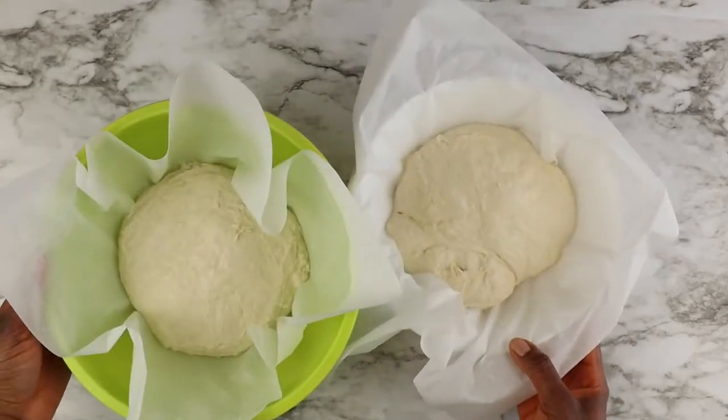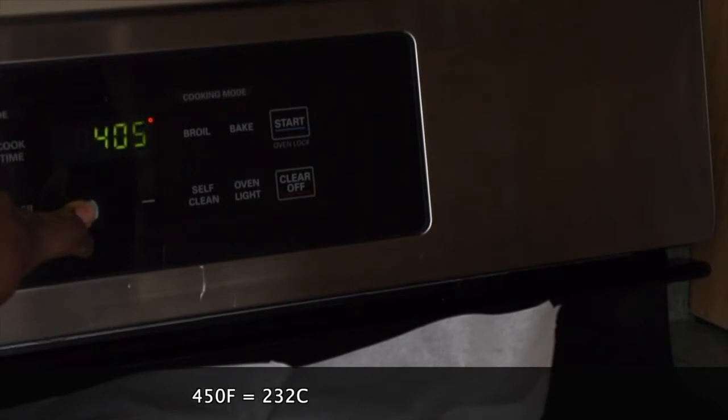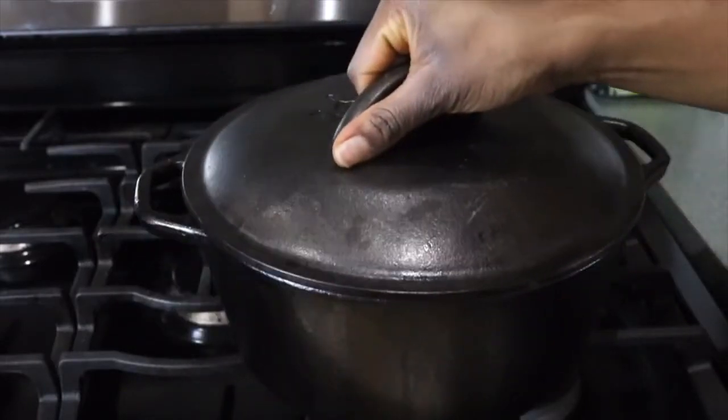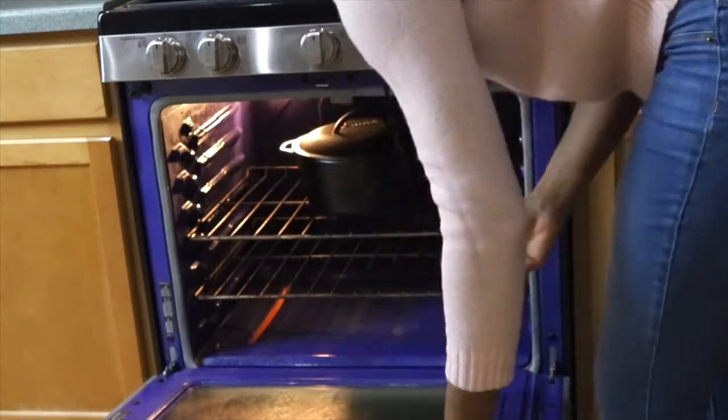Once you're done forming your loaves, preheat your oven to 450 degrees F. Place your bread dough on the stove — the heat from the oven will help your bread dough with the second rise. Also place your Dutch oven in the oven for about 30 minutes before you move on to the next step.